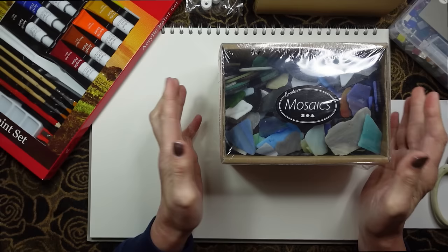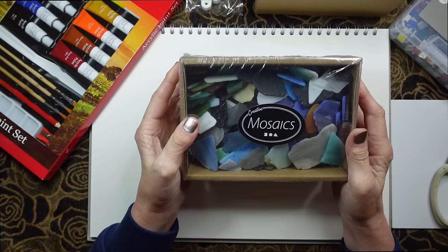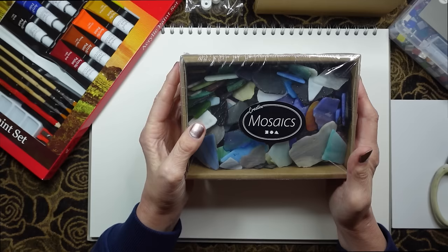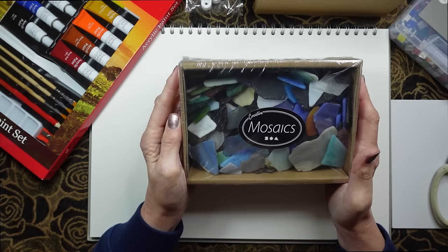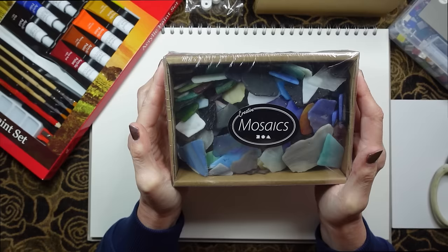I have this idea that I wanted to do some mosaics this year and we have a craft store in the UK called Hobbycraft and they were selling mosaic packs at half price this week. I've had my eye on these for a while, so I'm going to open the box up and show you what's inside.